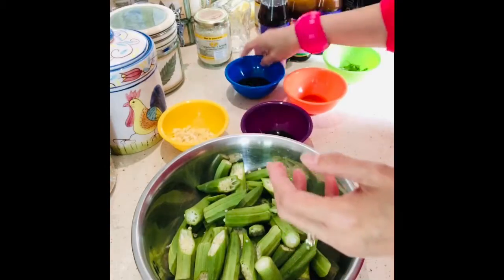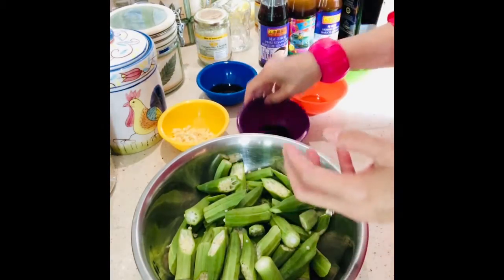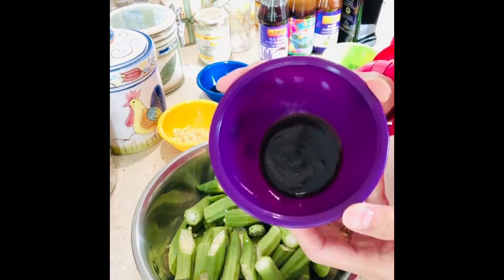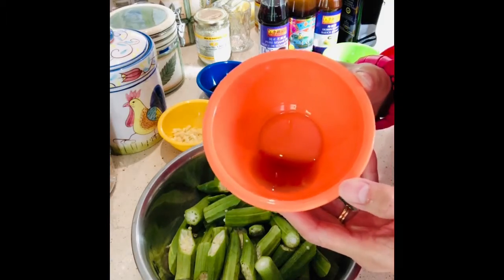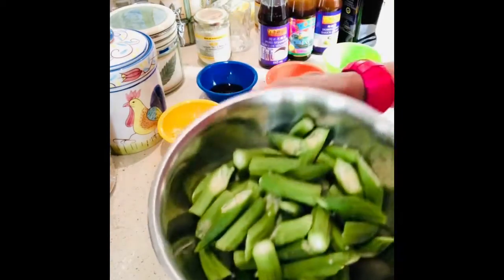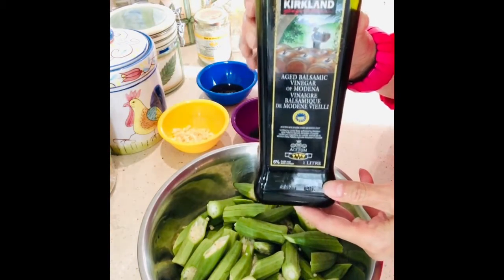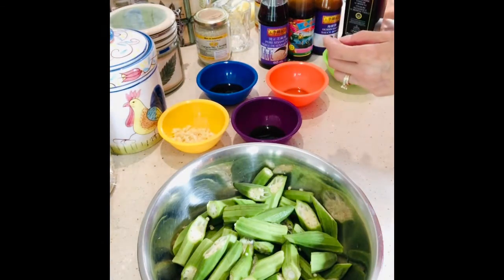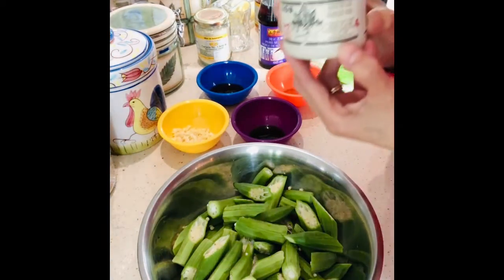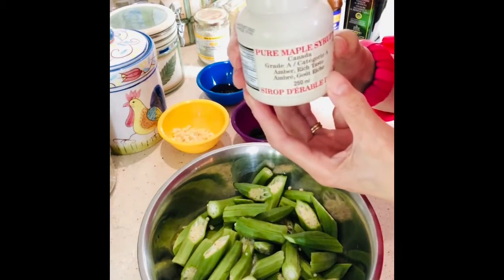Oyster sauce — one tablespoon. Hoisin sauce — one tablespoon. A quarter teaspoon of sesame oil, fresh cut okras, and just a tiny bit of balsamic vinegar. And I'm going to put some maple syrup.